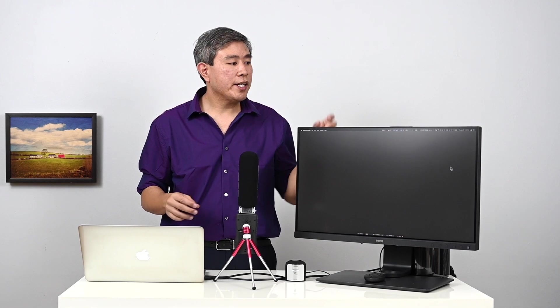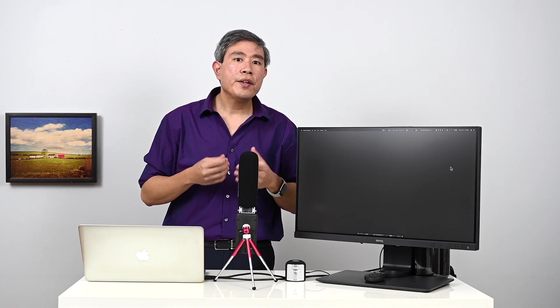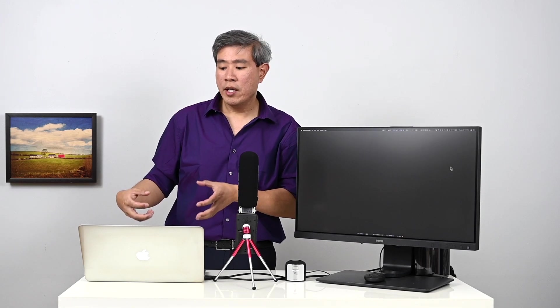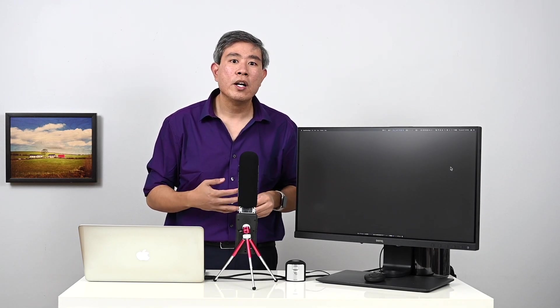A few tips about laptop calibration. If your laptop is set to mirror the display, meaning the BenQ display shows the same as the laptop's built-in display, Palette Master Element will give you an error and stop you from calibrating. It will tell you what to do, but now you'll know. I'll also put a link in the description to a video on calibrating your laptop using i1 Profiler — including tips on disabling power saving features and color management options like Night Shift on MacBook Pro.